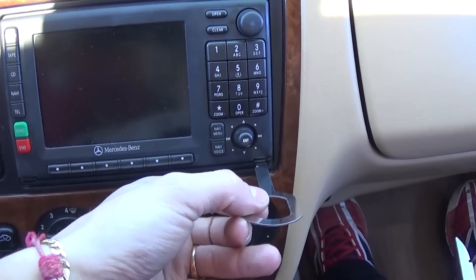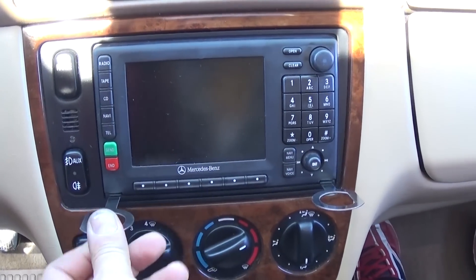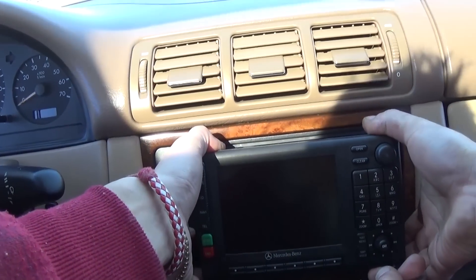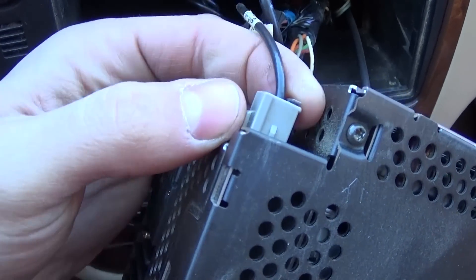Take the tool and insert it through the hole right here, pushing it all the way in until it clicks. Do the same on the other side. Once both click, grab the radio and pull — the whole radio unit will come right out, just like that.